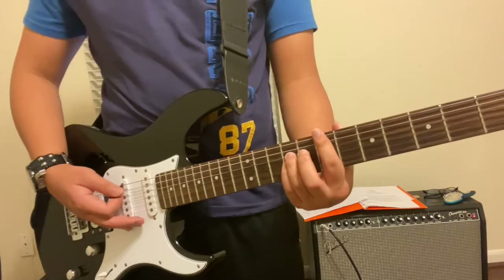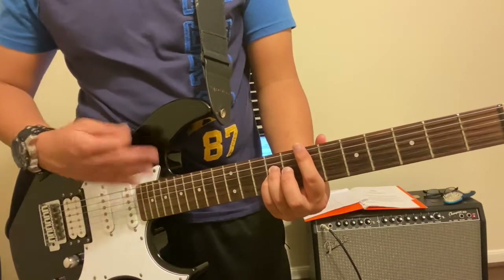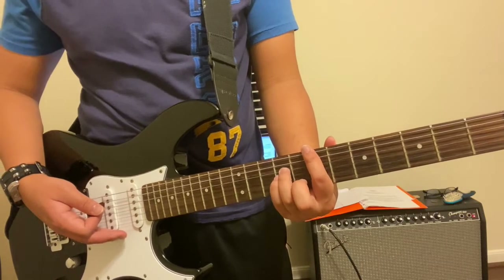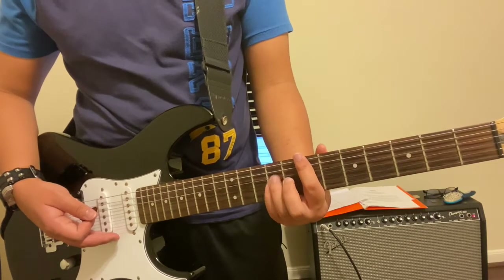So once you've got the E down, you're going to go ahead and play a B. The way you can do that is very simple — we're not going to move our hand at all. The only thing we're going to do is take our two fingers, our ring finger and our pinky finger, and simply move them one string above.